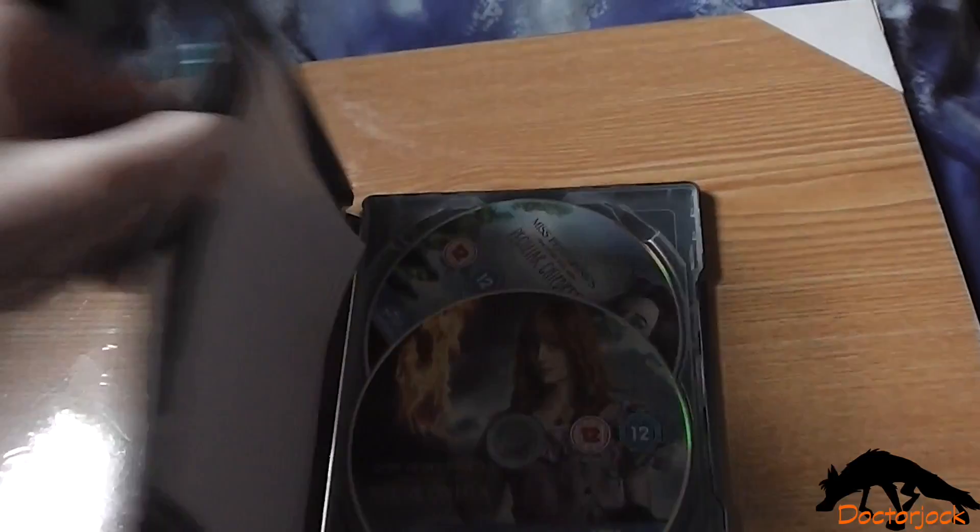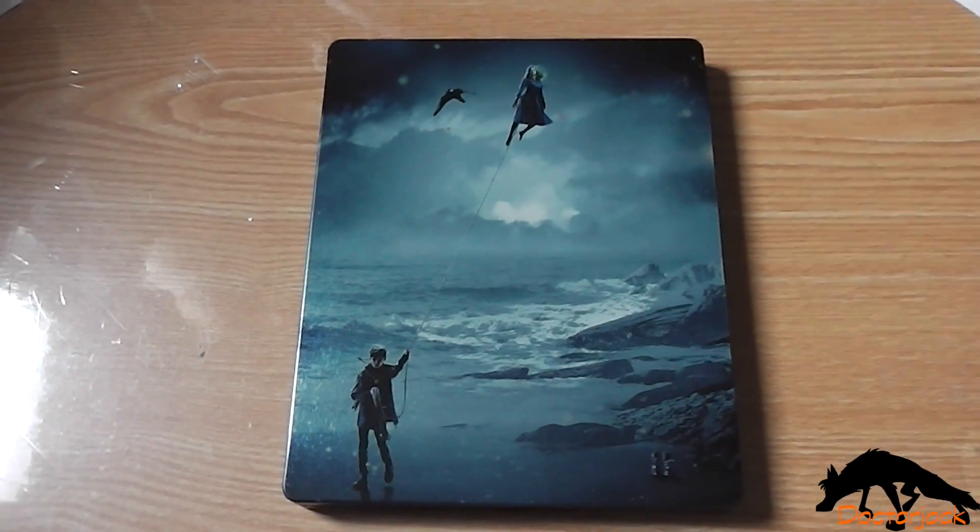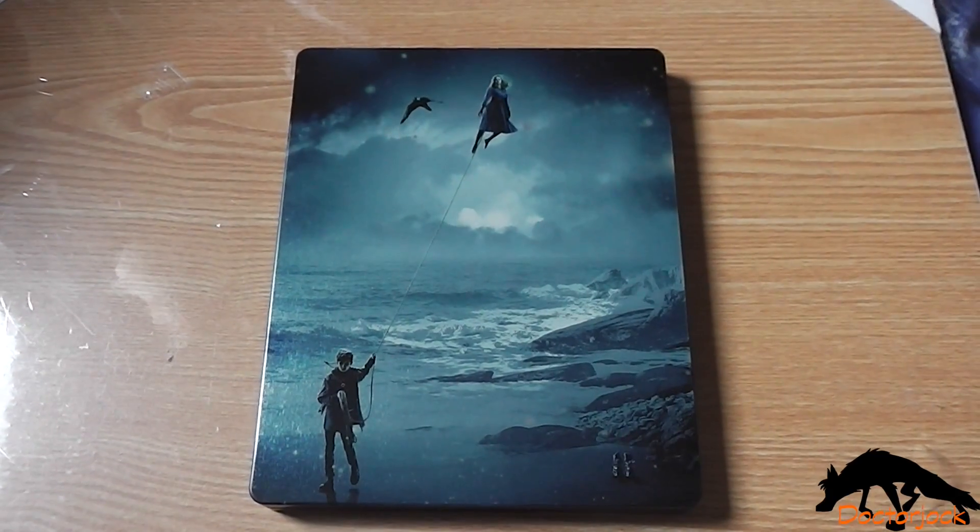So yeah, that was my unboxing of Miss Peregrine's Home for Peculiar Children. Thanks for watching. Bye!